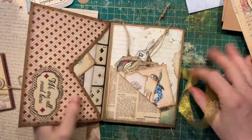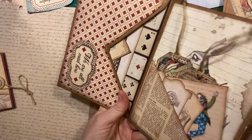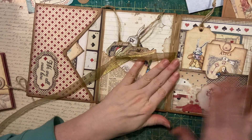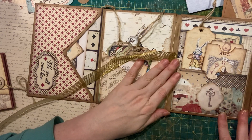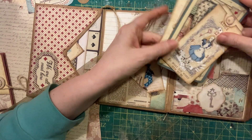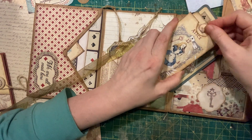Fold this guy on the inside — it folds out like this. And your back pocket with the rabbit and Alice. There's a little tag inside of here.